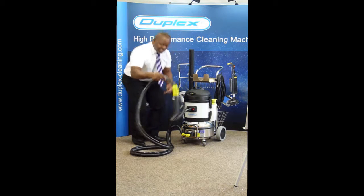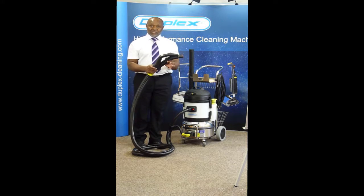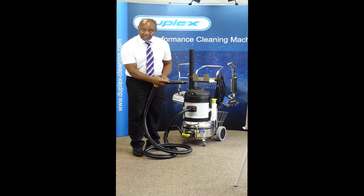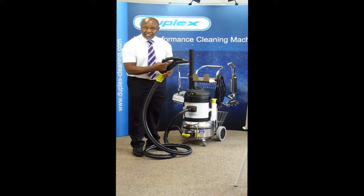Once it's connected, we come to our operating handle. The operating handle has an on-off vacuum switch. You've got low, medium, and high steam switches, a chemical button, and a safety steam on-off button.